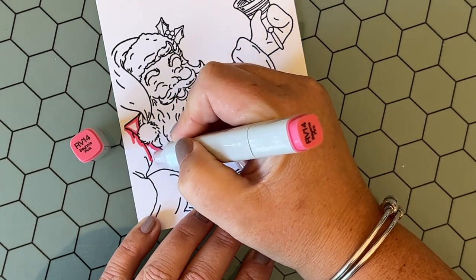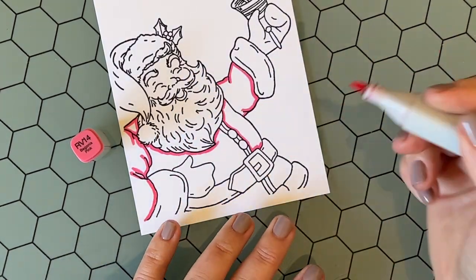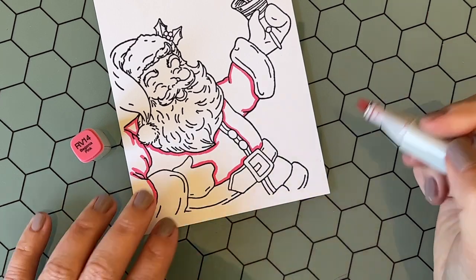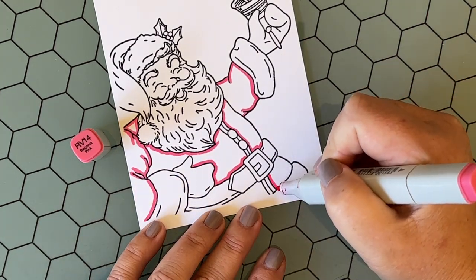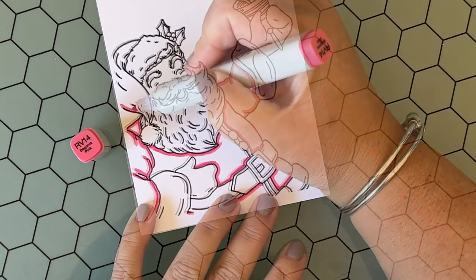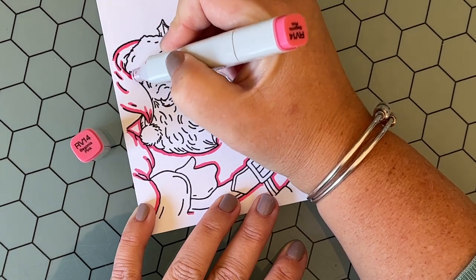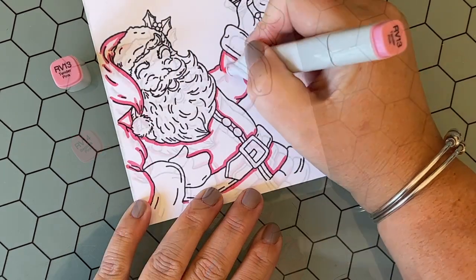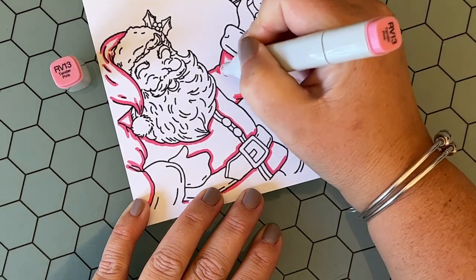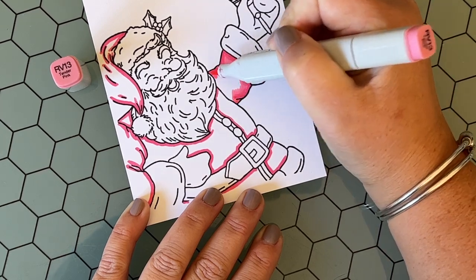It makes me happy. I live on Cape Cod in Massachusetts and our late fall and winter months are gray and dreary, so I love to just do a splash of bright color during the holiday season. I am coloring Santa's suit with some bright pinks — I'm using RV14, RV13, and RV21. I'm starting by working my way around his jacket, laying down wherever the shadow is going to be, and working on his hat as well. RV13 is going to be my darkest color, and then I blend out different areas of his suit.